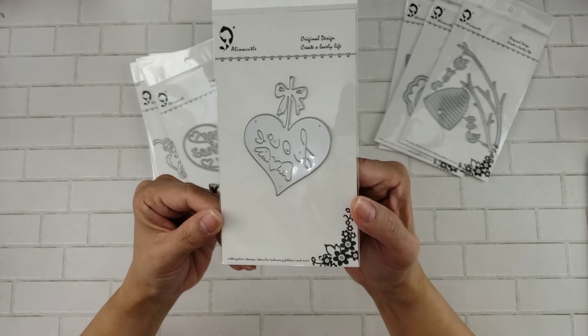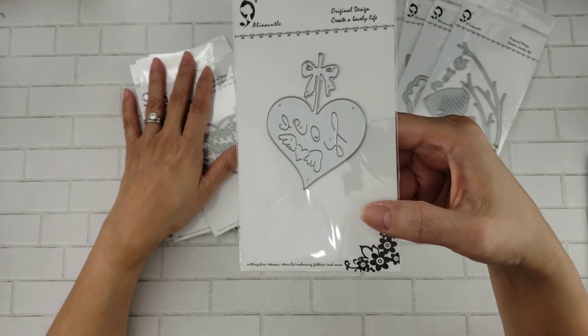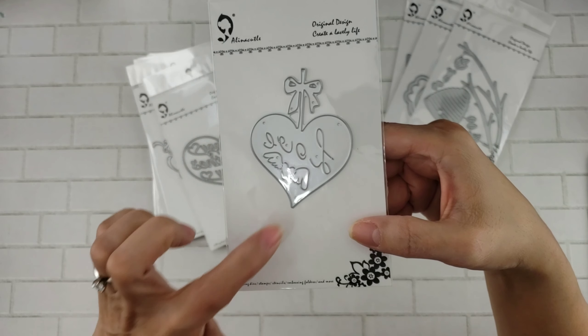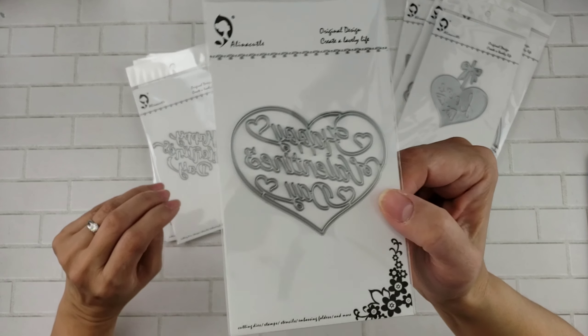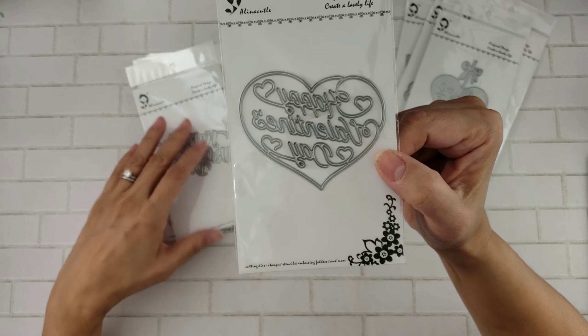This one says 'Love' and it is a little heart ornament with a little bow on top, really cute. And I love this right here too — heart with wings, really cute. These are great for valentines.